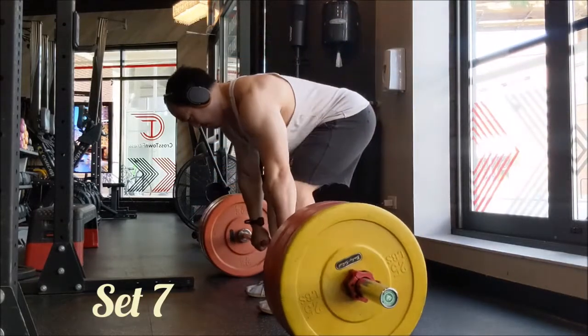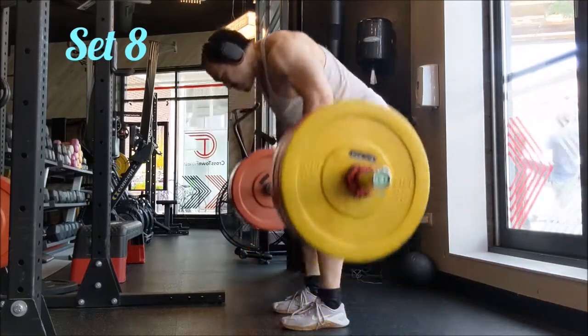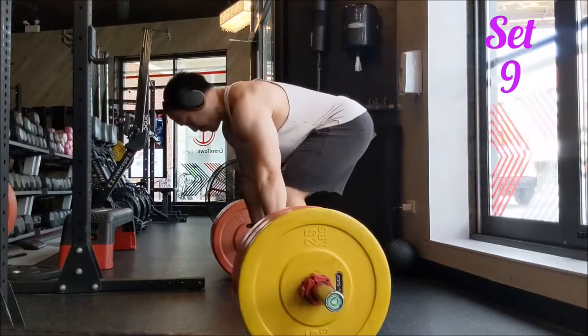For the accessory I did 11 sets of 5 with 225 pounds on the reverse grip Pendlay Row. I actually was intending to only do 10 but lost count halfway through and ended up doing 11.